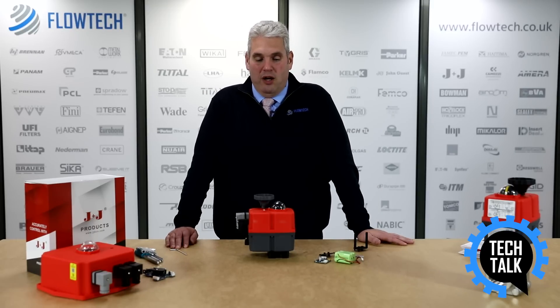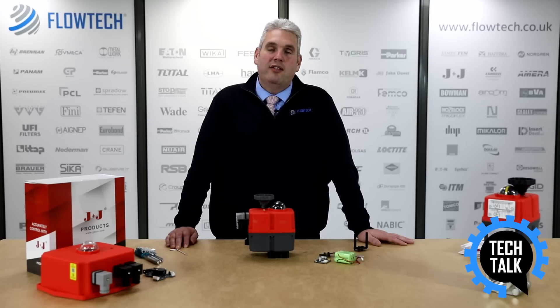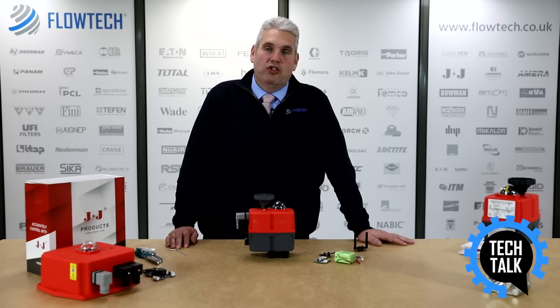Hello and welcome to Flowtech Tech Talk. Today we're going to show you how to install a BSR kit into an on-off electric actuator to create fail-safe functionality.